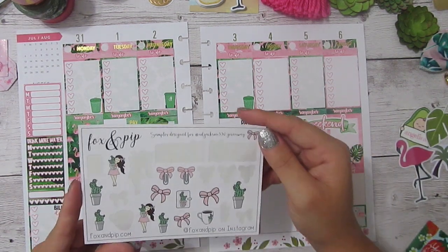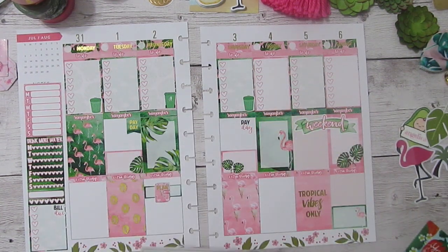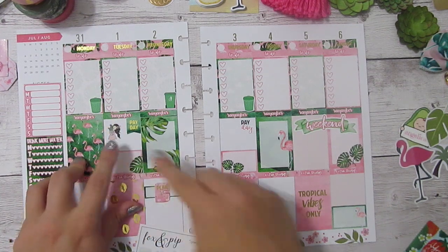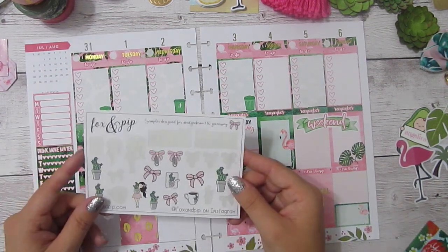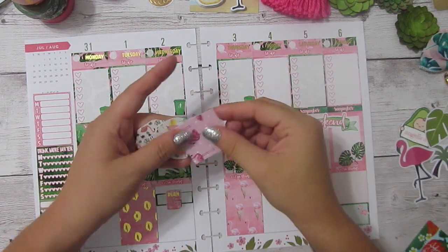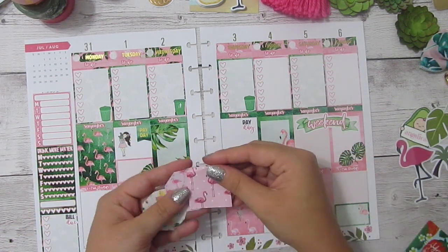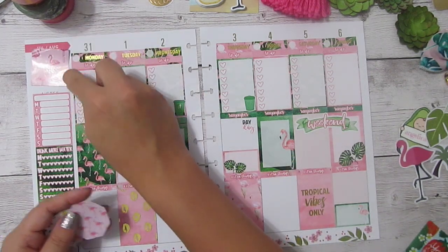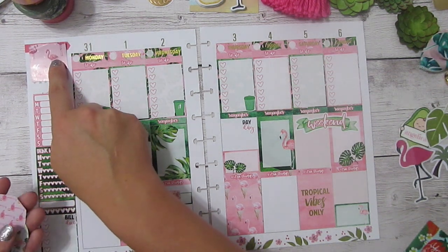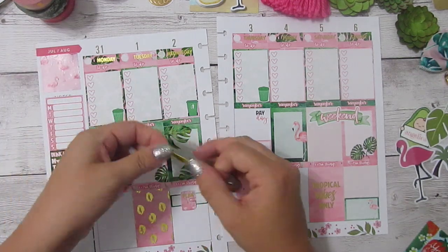I've also pulled out this sampler from Fox and Pip — she did this for my YouTube collab, it's available in her shop so check it out. I thought the colors were really cute together, so I wanted to add one of these darling little girls somewhere, probably right up here. I don't use them enough even though I'm trying to hoard them. Then I pulled out these stickers from Washi Gang — the square ones fit the width of these Happy Planner boxes just about perfectly. I kind of wanted to use one over here to cover this up. And then since there's this little space where I misjudged where I put down the first sticker, I can use some skinny washi to cover that, and I'm going to line this up right at the bottom of the date banner.